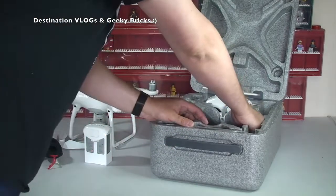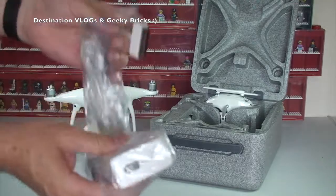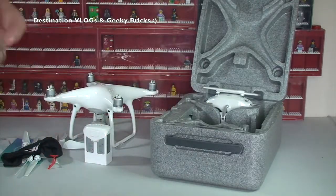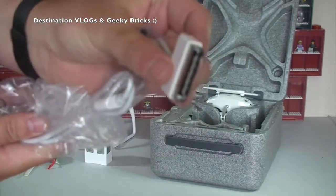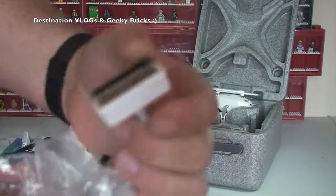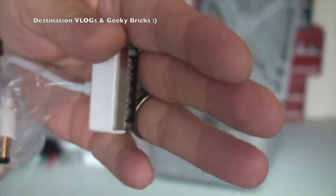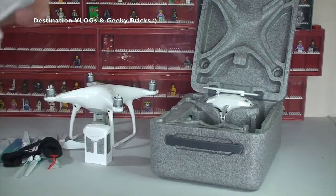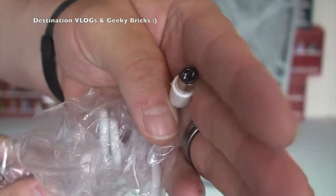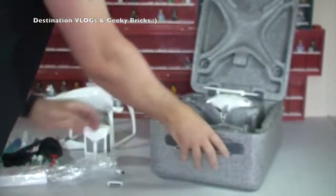We've then got the charger - the actual power pack itself. It comes with two end connectors: one to charge the battery, which I believe is that one. This is a bit like the Apple charger, so you can put this in either way - that way or that way. It's also got another end on it, which is that connector there, and that is for charging the control unit. So that's the power pack.